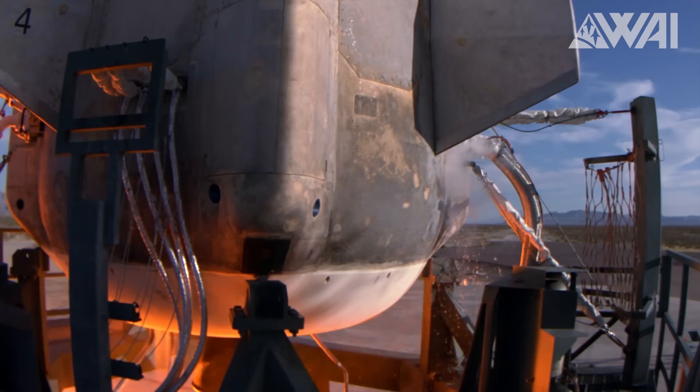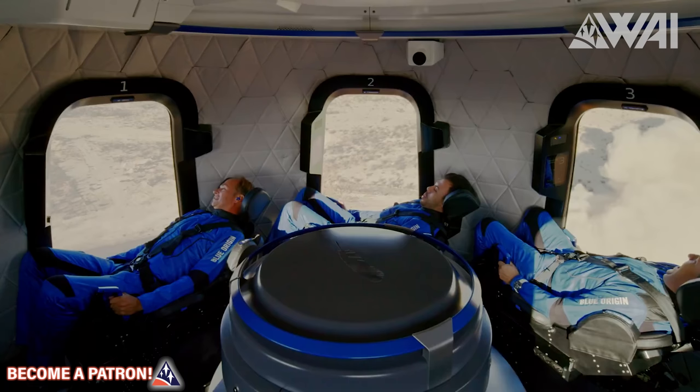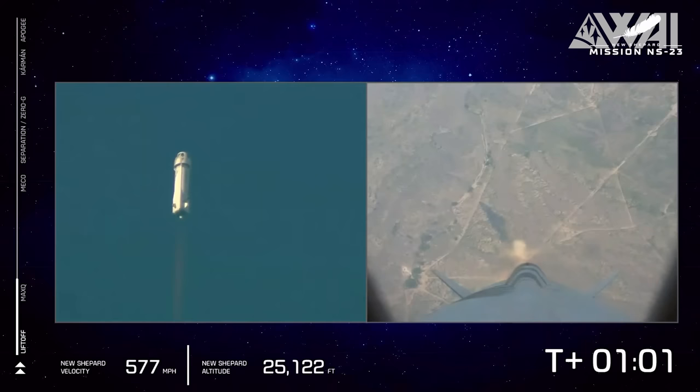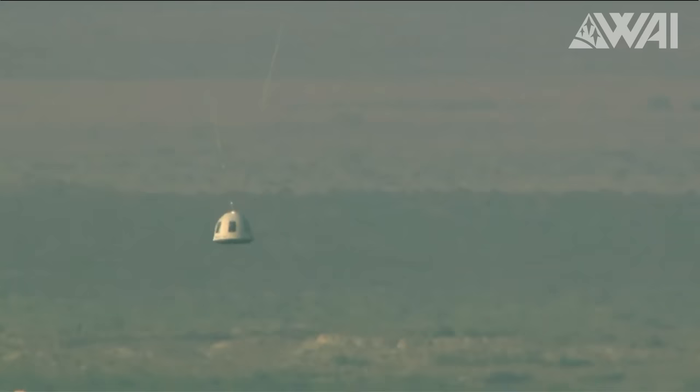2022 was a roller coaster for Jeff Bezos and his Blue Origin team. They were launching left, right, and center, making it look like Virgin Galactic was eating their dust. But then on September 12, 2022, everything changed. The New Shepard 3 booster, mated with a capsule full of science gear for NASA, faced a hiccup on its ninth flight just a minute after takeoff. The good news? Its escape system worked and the important payload safely touched down minutes later.